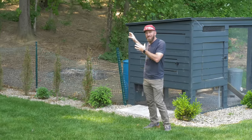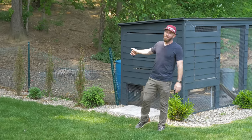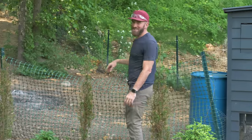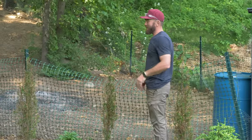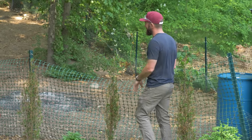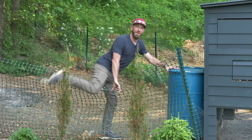The problem with this is it looks like crap now, and today in this video we're going to give it a fresh new update. First things first, we've got to round up these chickens and get them in the coop so we can work on this fenced area. One problem you can see right away is there's no way to get into the coop except for climbing over this fence.